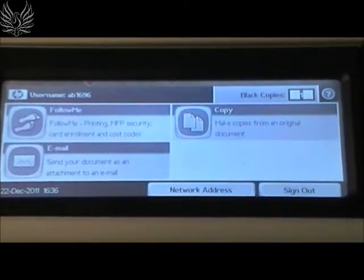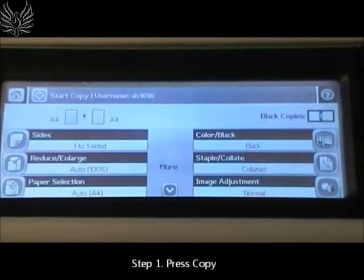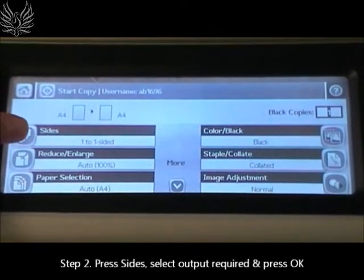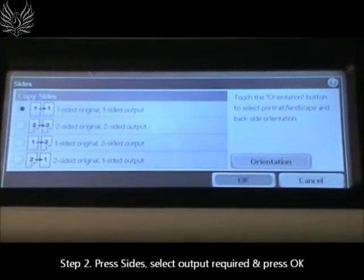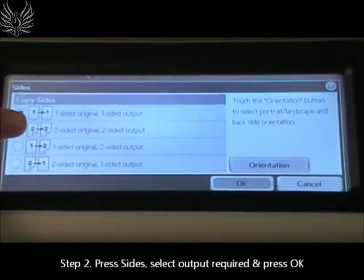If you wish to photocopy a double sided document, press copy on the touch screen, then press sides, then choose your desired output. The default is set to 1 to 1 sided.